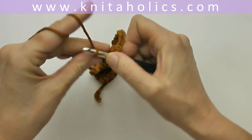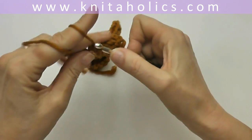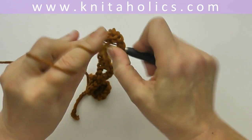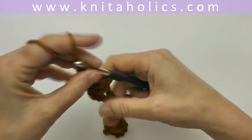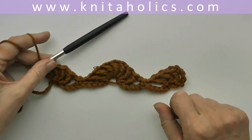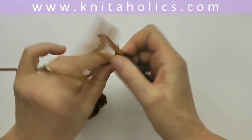All worked into the same very last stitch of the chain — this was row one. So this is how it looks up to now: two half motifs at the side and one full motif in the middle. So row number two: chain six.